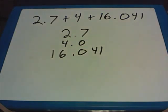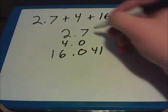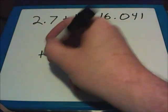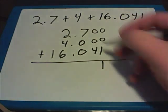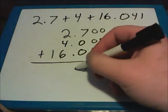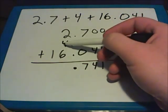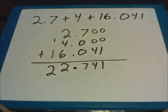In this problem there are a couple of blank spaces. Behind this 7, there's nothing there, but there are two more places in the last number. So we can fill in those empty places with zeros to help us see where everything is lined up. Starting on the right-hand side: 1 plus zeros is still 1; 4 and zeros stays a 4; then 7 comes straight down. My decimal points are already lined up. Then I add the numbers to the left: 6 and 4 gives me 10, plus another 2 is 12, carry the 1. So I end up with 22.741.